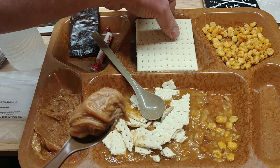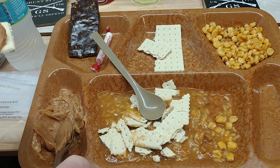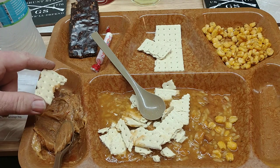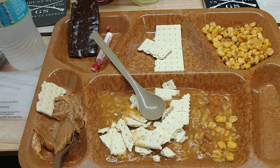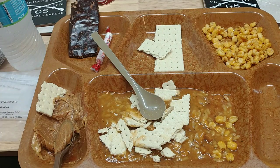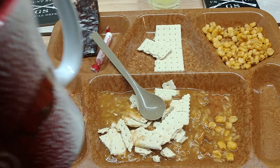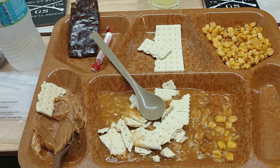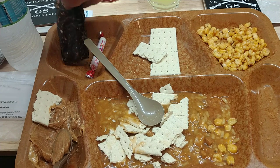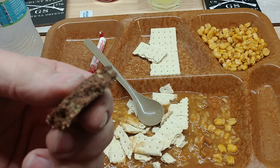Take our peanut butter, put that on the rest of this cracker — peanut butter and jelly. Try our lemonade — that's pretty good. And our coffee — the coffee at three ounces is pretty good. And then our first strike bar — just a little bit of chocolate, some Rice Krispies in that one.